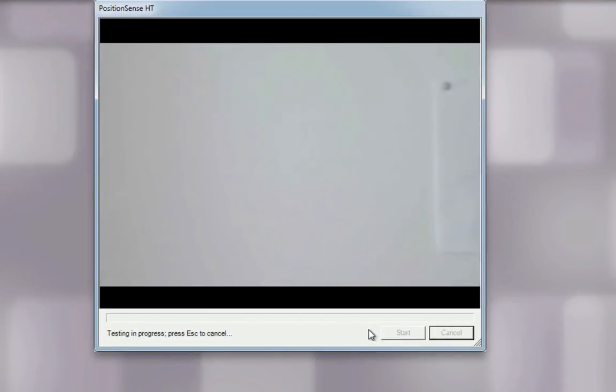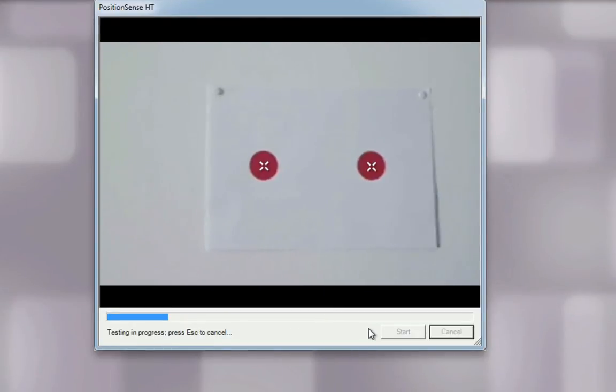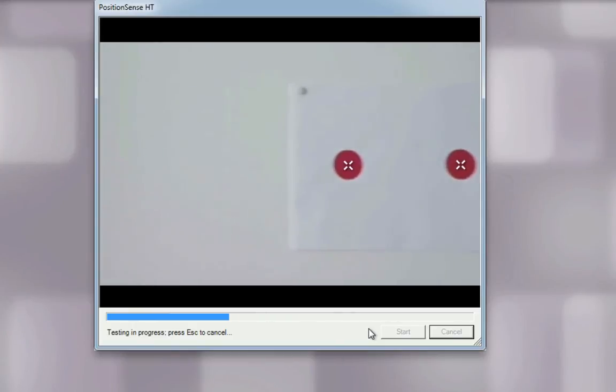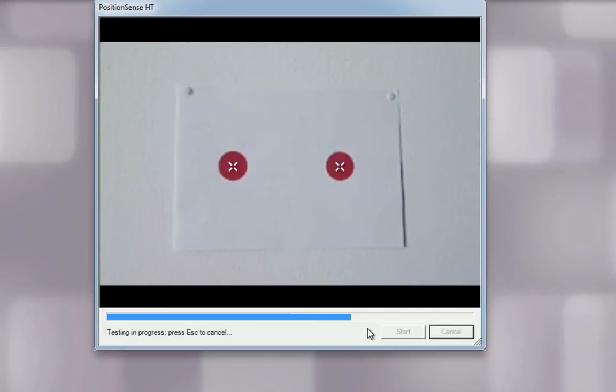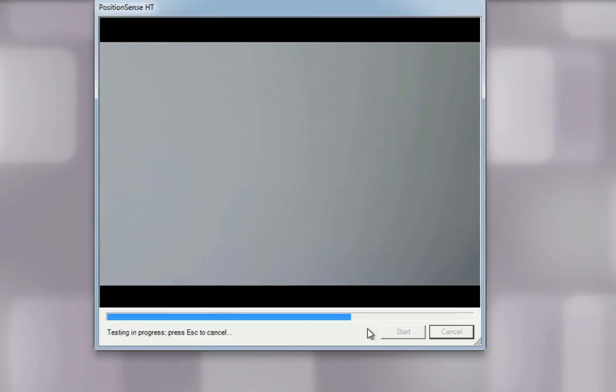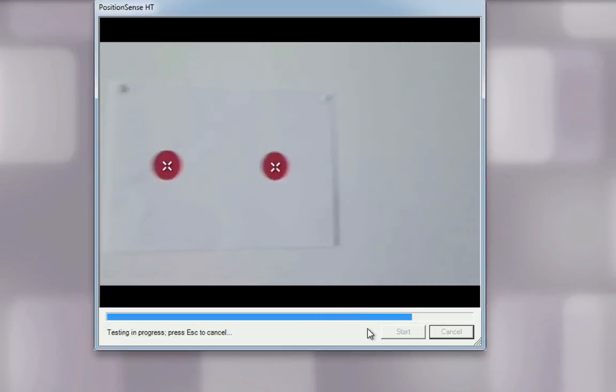Turn your head to the left, then return to center. Once you feel the patient has returned to a steady position, click the left mouse button. Repeat this movement two more times, clicking the left mouse button each time the patient returns to center. Then turn your head to the right, then return to center, clicking the left mouse button each time — repeat for three repetitions total.